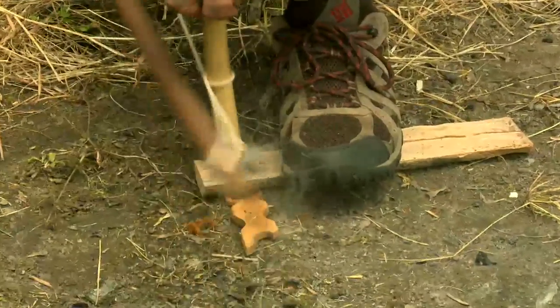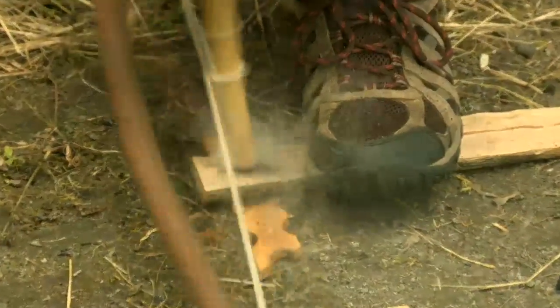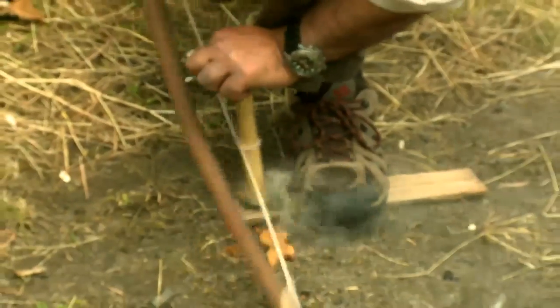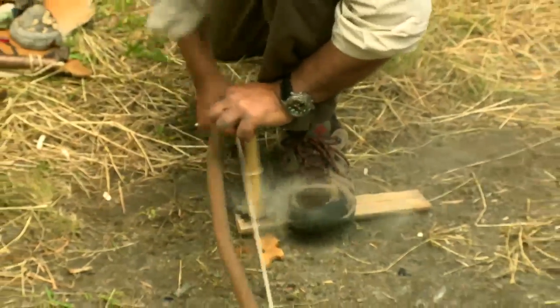Let's go for this. I'm starting gently, warming the wood up. As you can see, we're getting basic smoke coming. I keep at this, keeping the pressure just right, and I can see that in the notch I've cut I'm beginning to get fibers. Those fibers are going and now I'm going to speed up and increase the downward pressure — until my arm falls off.